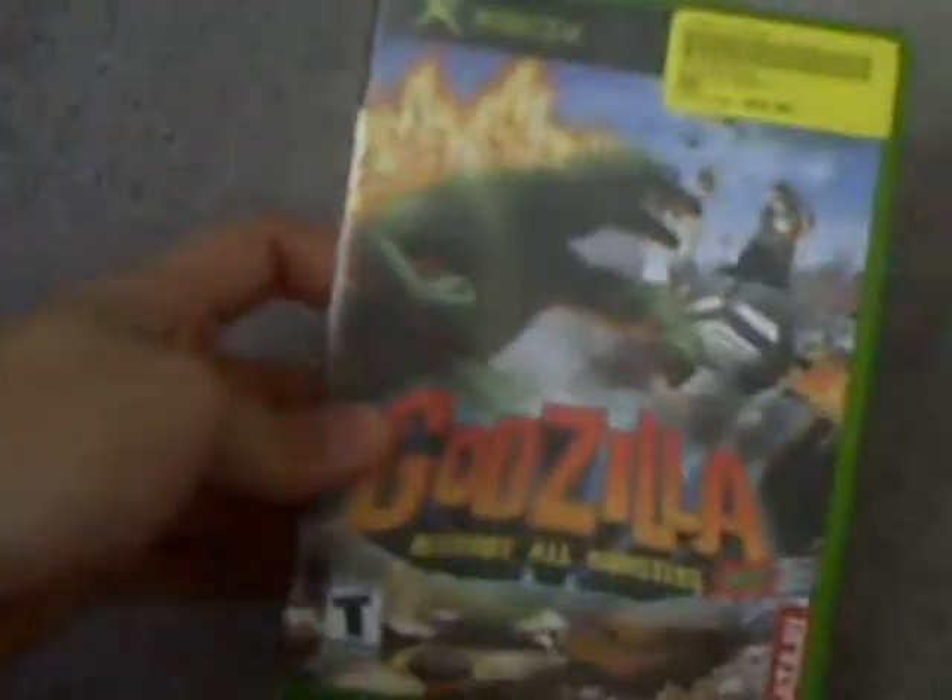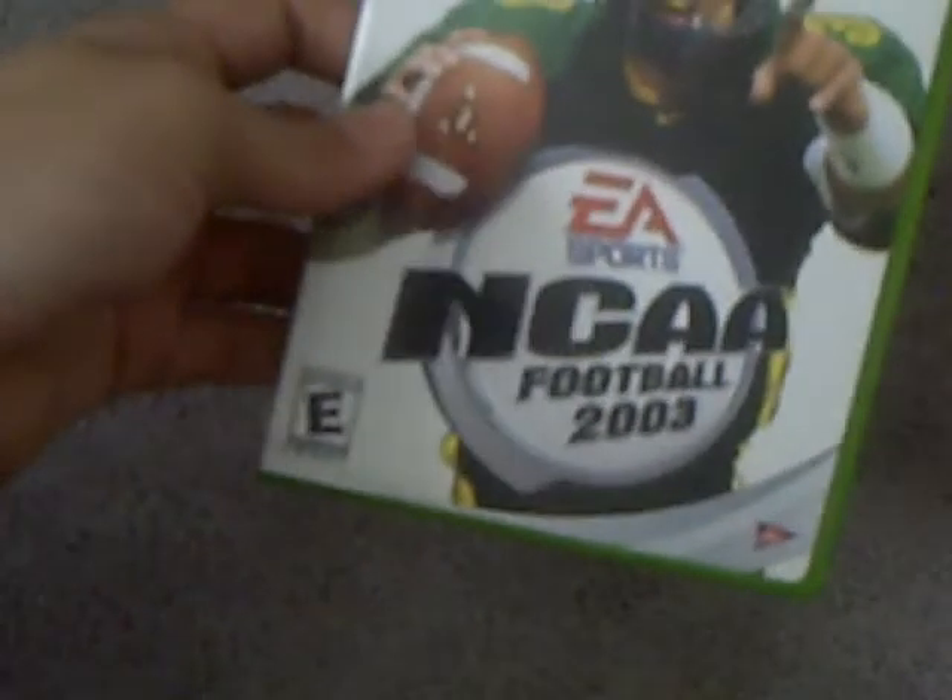You already know I have Doom. I have Doom 3, which is awesome. I have this for GameCube also — Godzilla: Destroy All Monsters Melee. I liked it so much I bought it for Xbox too. Then I have NCAA Football 2003. And then I have — why wouldn't I have — Halo, the first Halo, which is awesome.